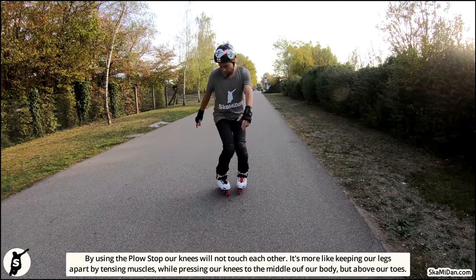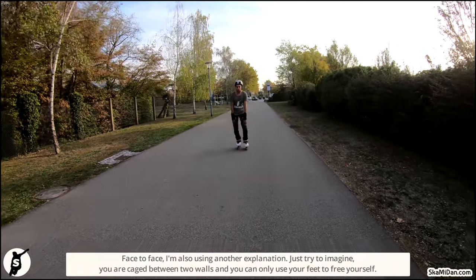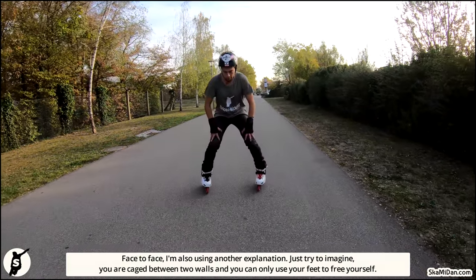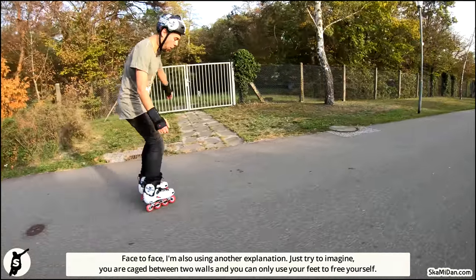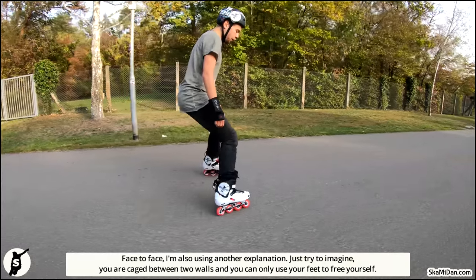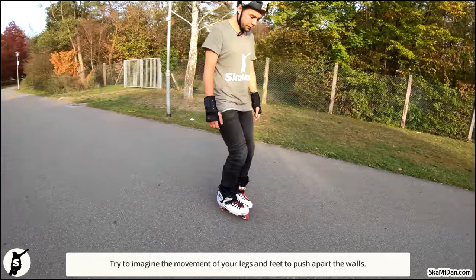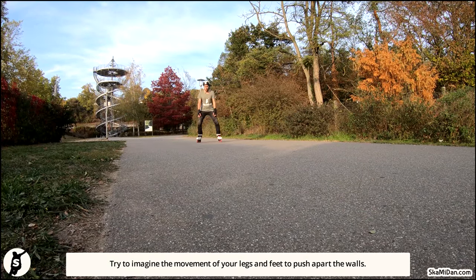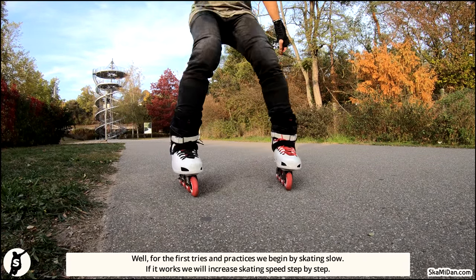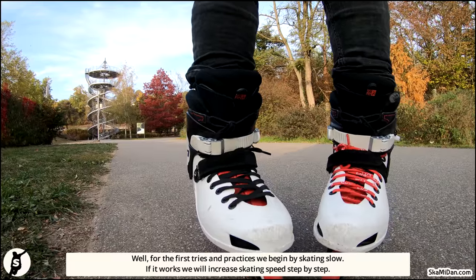But above our toes face to face. I am also using another explanation: just try to imagine you are caged between two walls and you can only use your feet to free yourself. Try to imagine the movement of your legs and feet to push apart the walls.